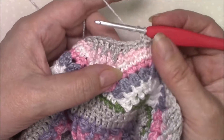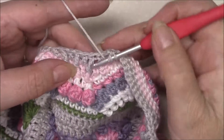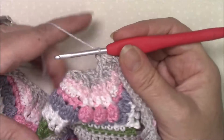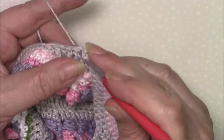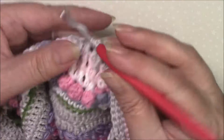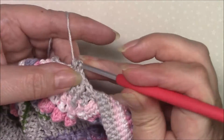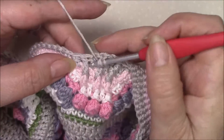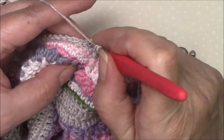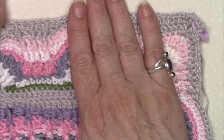Skip the next stitch, double crochet in the double crochet, front post treble — we're going to do that three times — and then double crochet in the next stitch. So that is our repeat: skip one, five single crochet, two single crochet in the next stitch, single crochet in five, skip one, then double crochet, front post treble, one two three times, and double crochet.